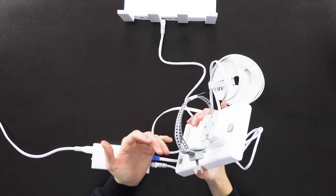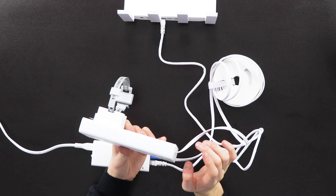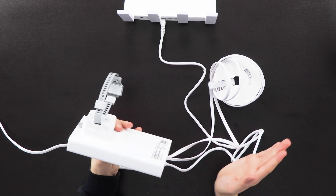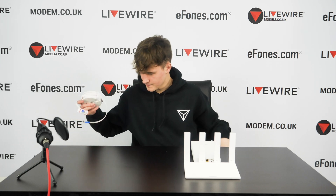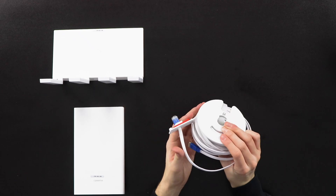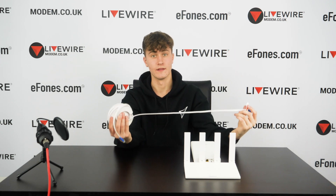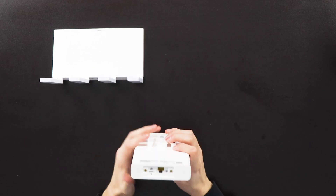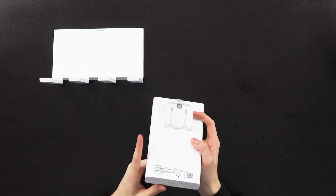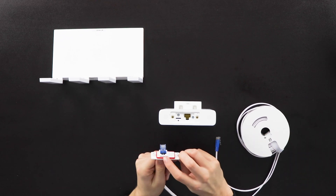Once secured, mount the wall bracket — it attaches around a pipe or fence, higher up is better for signal and reduces theft risk. Clip the four prongs on the bottom over the corresponding part and secure it. On the side you'll see two indicator lights: one flashing for 5G and one for 4G. At that point you're done — it will instantly connect to your home device and provide a 5G signal. Note that the outdoor unit is waterproof; all ports are covered and the ethernet port is also sealed.